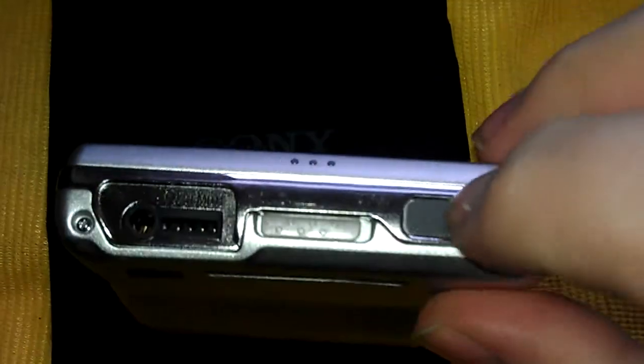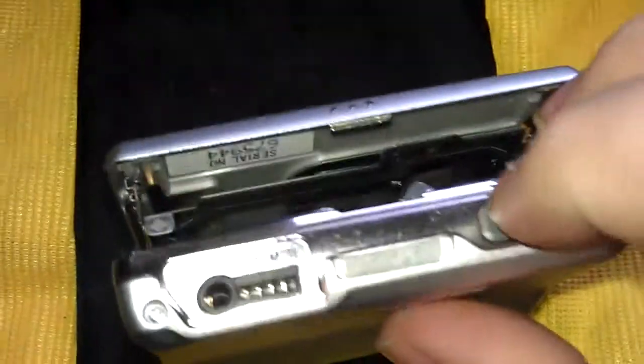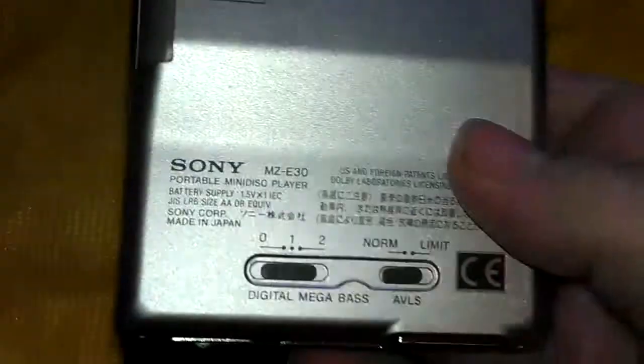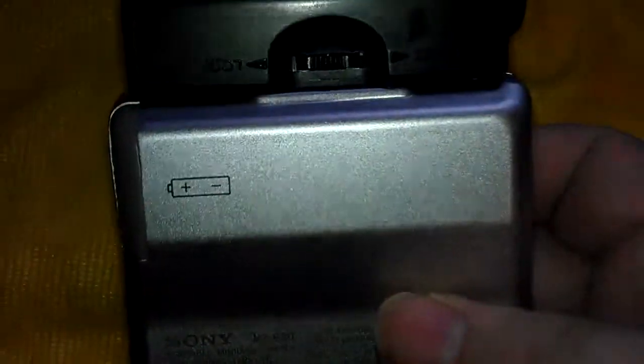It opens up — hopefully opens up. Hold the controllers, the volume switch — that's what it looks like inside. And then we look at the back — that's the back.